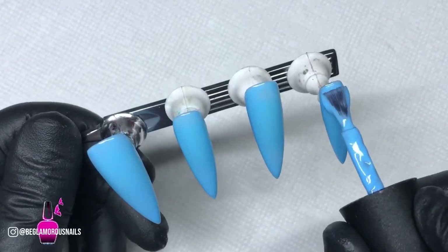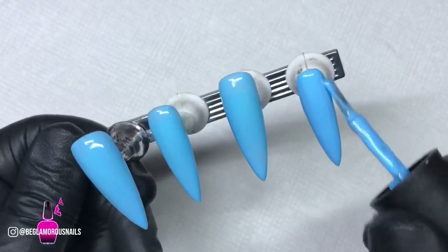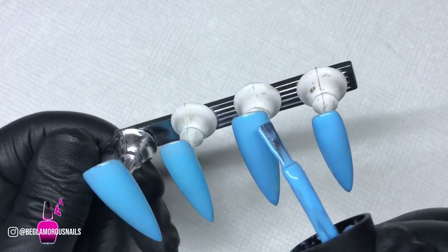Now I'm going in with my second coat and I'm going to repeat the exact same steps, making sure to remove any excess gel from the nail before popping it into the light. I am curing each layer for 30 seconds.